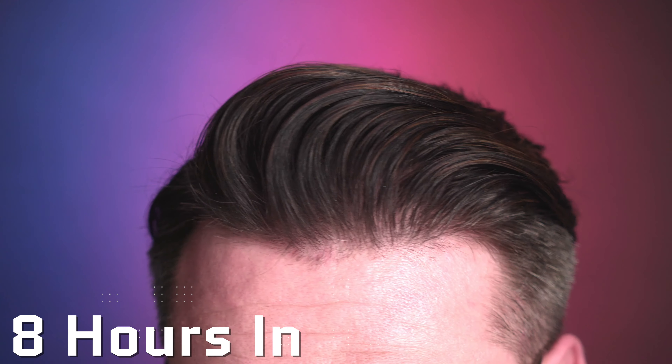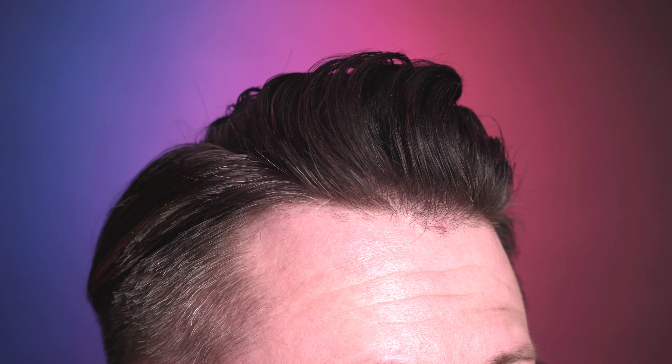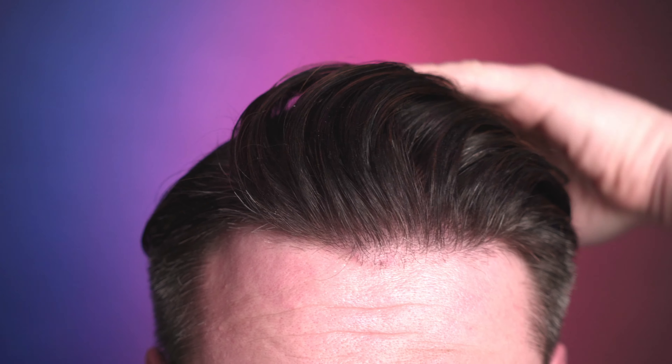There is a little bit of hardening in some areas, but really nowhere near the level we usually see. At eight hours in it pretty much looks the same — there's a little bit of movement on the sides of the high part, but it's not deflating or falling out. It's still pretty locked in, which is really crazy considering the product type and how lightweight it feels in my hair.